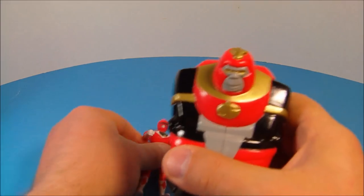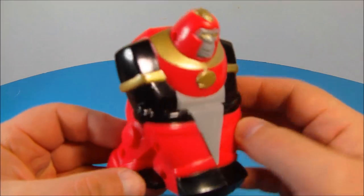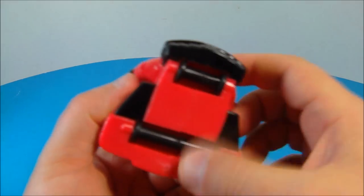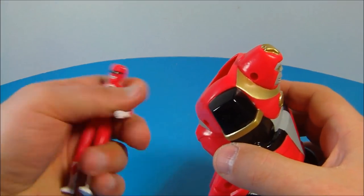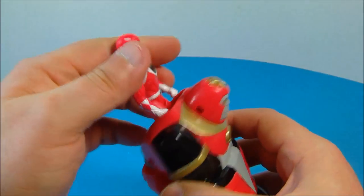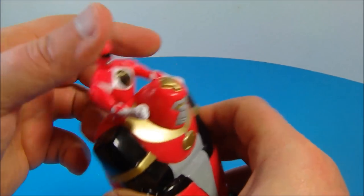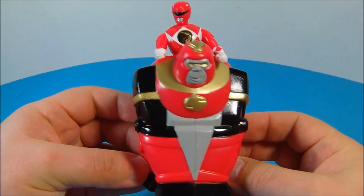And here is his Ape Ninja Zord. Look at this thing — nice gold coloring there, nice shiny black and red. Oh yeah, this is cool. Underneath there are some wheels that roll along, and what you do is you take the Red Power Ranger, slide him inside just like this, put his arms up a little bit, set him in there, and now he's ready to go. That is just awesome.